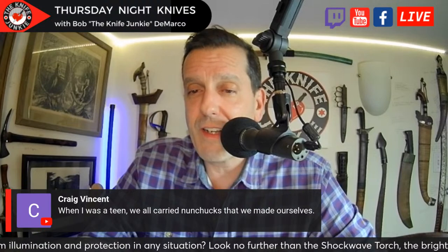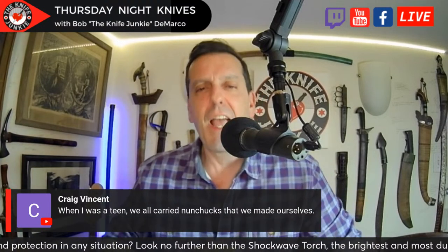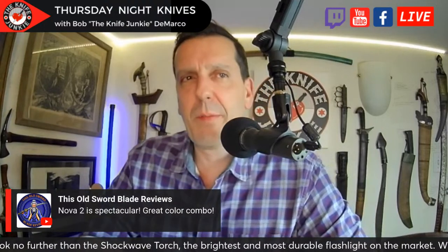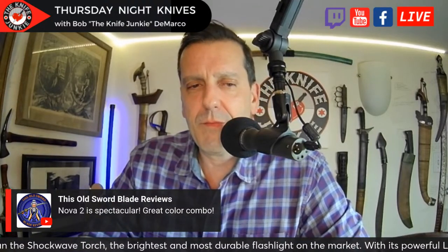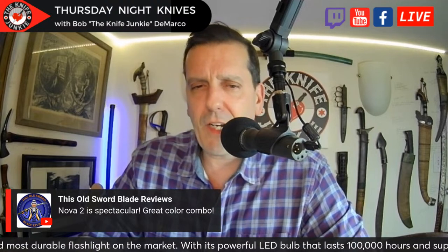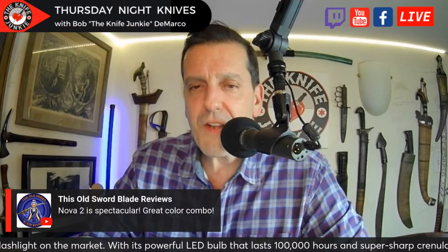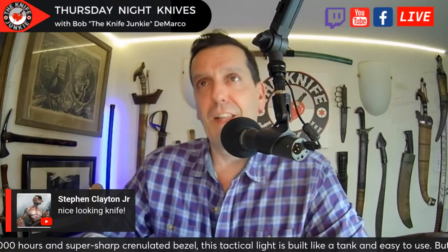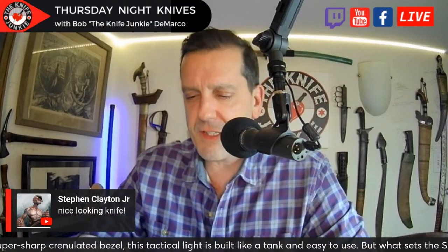Craig Vincent says when he was a teen, they all carried nunchucks that they made themselves back in the good old days. Yeah, I remember that — I made a pair of nunchucks with wood I found in the yard and this cheap curtain chain. Nova 2 is spectacular, great color combo, says another viewer. Thank you — I appreciate that. I like that you like it because you've got awesome taste and you know how to use a knife.